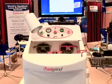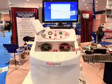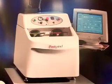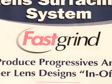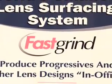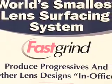Fast Grind is a compact lens surfacing system that was developed for the small independent retailer to allow them to make digital quality lenses — a digital quality progressive and other lens designs, bifocal, single vision — without the need for all the large costly equipment. Fast Grind will fit in almost any lab because it only requires a 2x2 area, just tap water and standard electric, and they can make their own lenses.